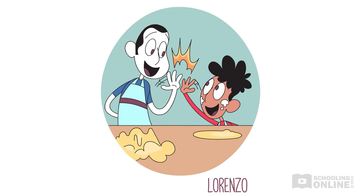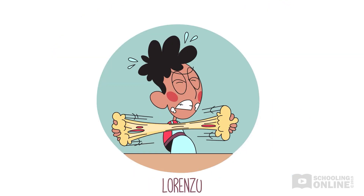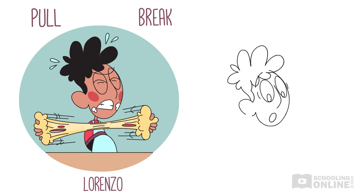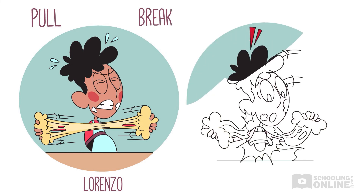"Good boy, Lorenzo. You're putting force on the pasta dough by pushing and pulling it with your hands. The force is changing its shape. Have you noticed, Lorenzo, that the harder you pull the dough, the more it changes shape? Do you think you can pull it hard enough to make it break?" Lorenzo pulls and pulls his dough. It stretches and stretches until suddenly it breaks.